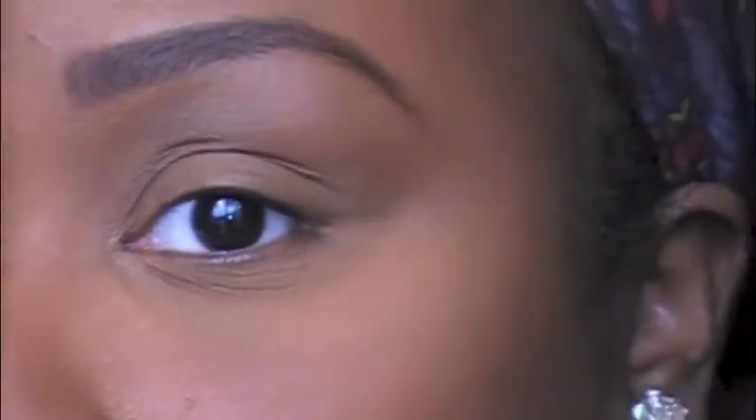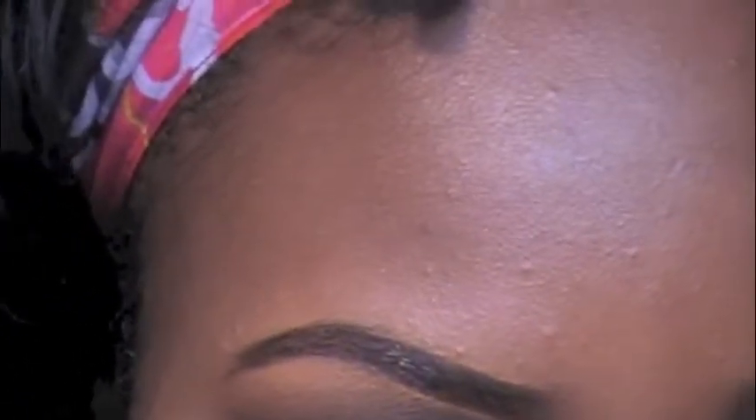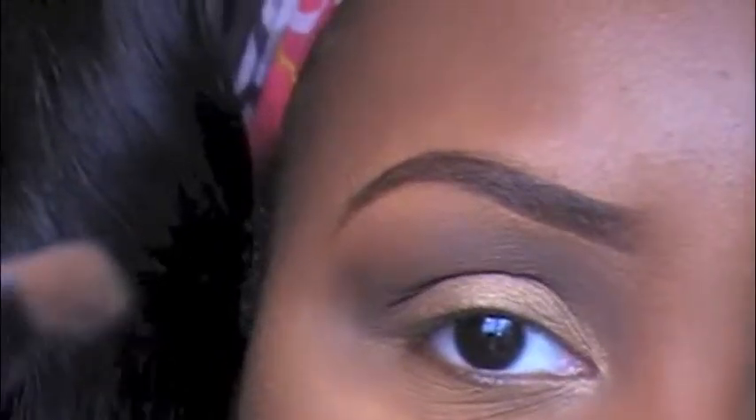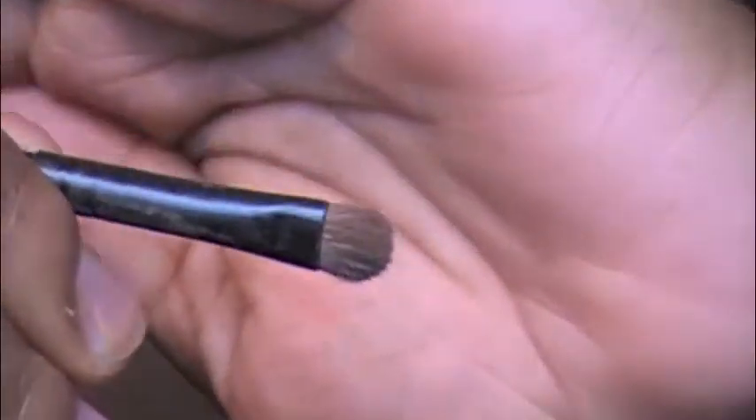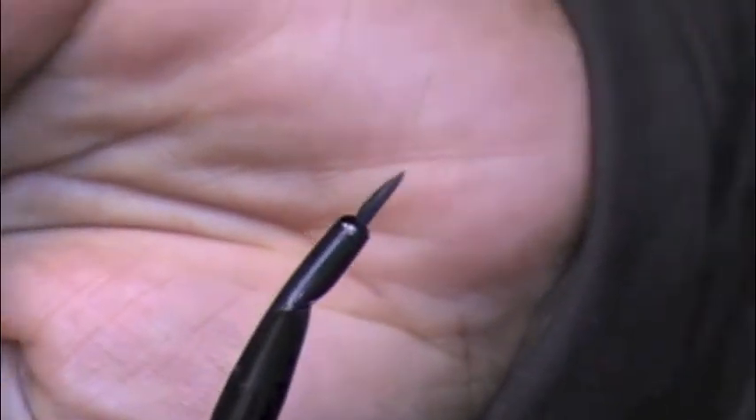Now I'm taking just a shimmery loose pigment — like a frosty gold color — and a small tiny brush, and I'm going to put that in my inner corner.